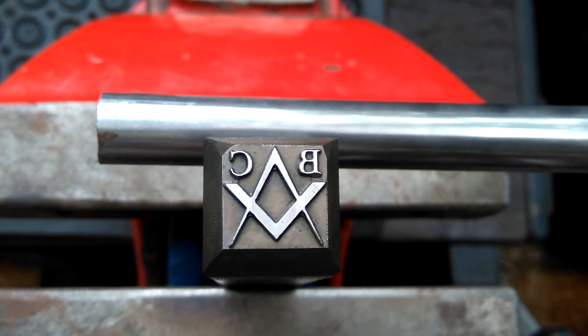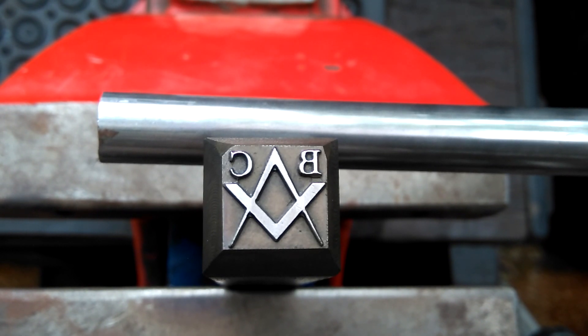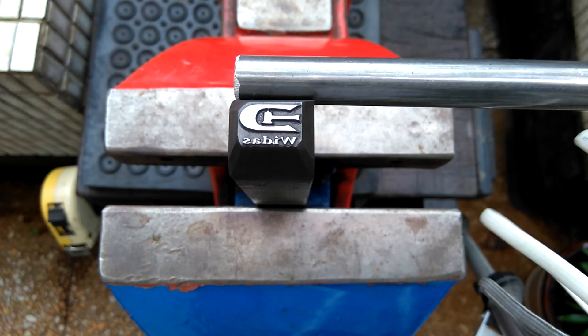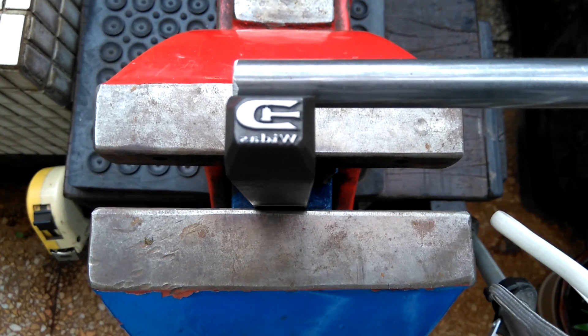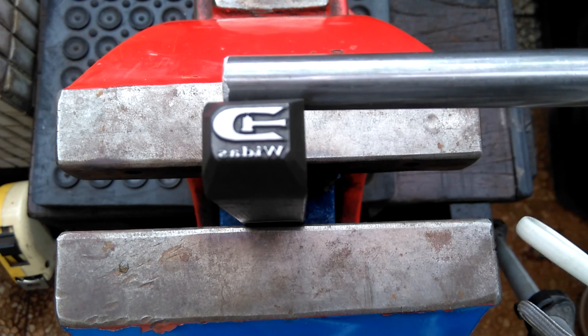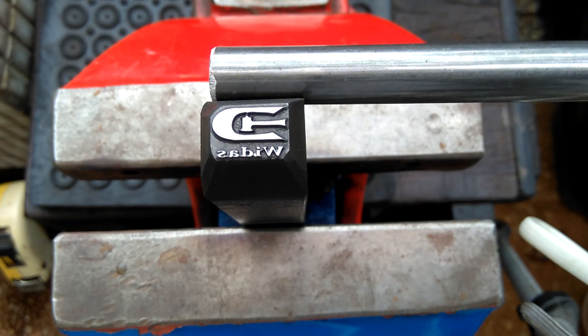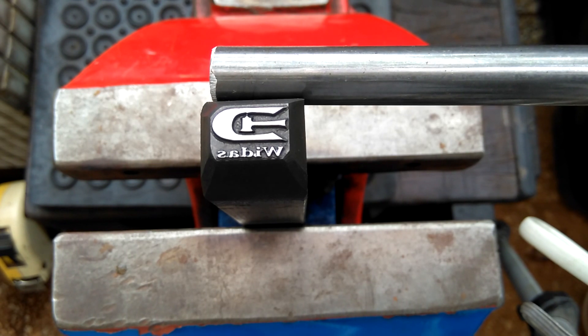This is the latest touch mark for a customer — the latest creation by the engraver. You can see the initials 'BC' and a compass and square. Very nice. Lastly, on the bottom you can see the last name 'Widest,' and then there's a kind of unusual hammer — it almost looks like a flatter to me. Very nice.